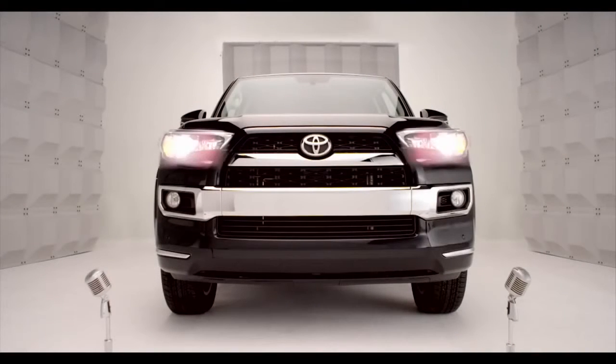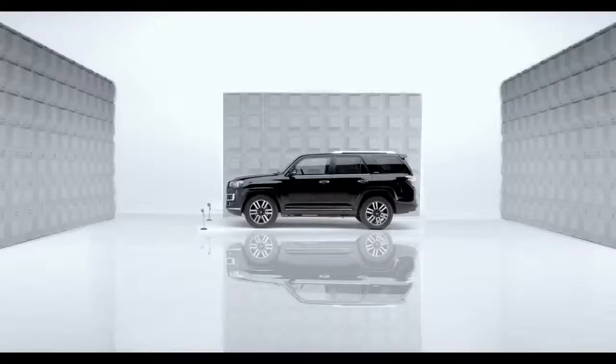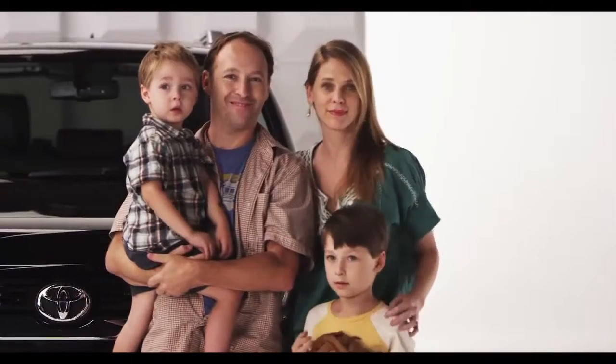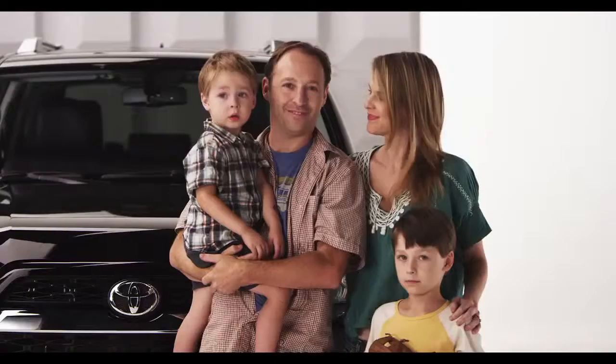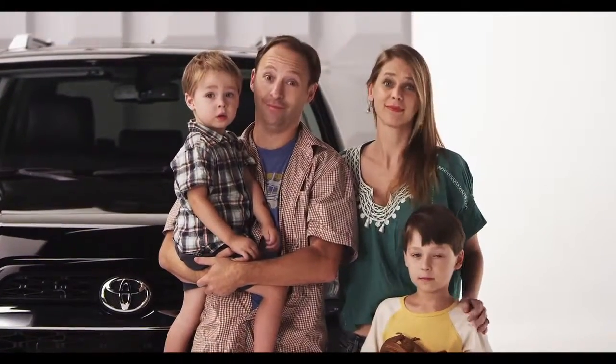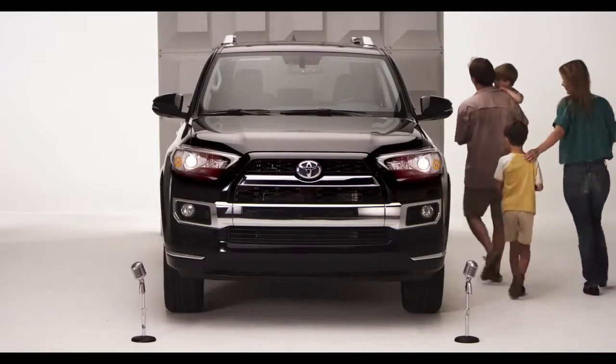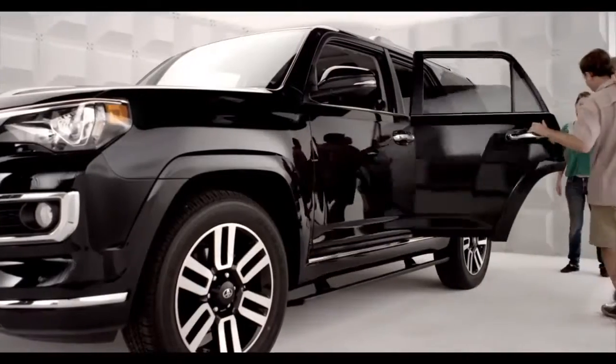Toyota 4Runner Power Running Boards. So, you want a true 4WD 4Runner, but you've got the kiddies, or maybe grandma, who might need a little boost. Well, step right up. It's all handled. Let me get that for you, kiddo.